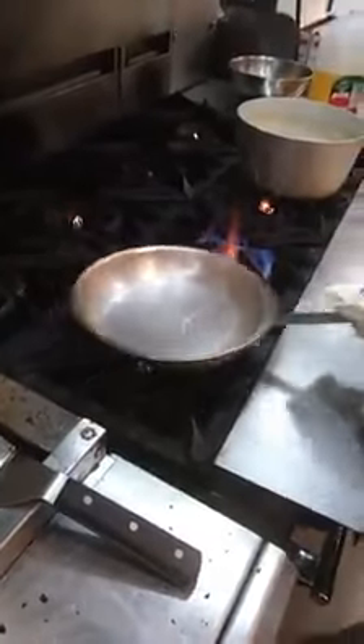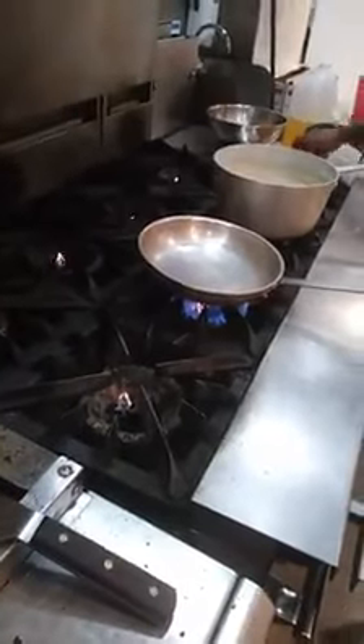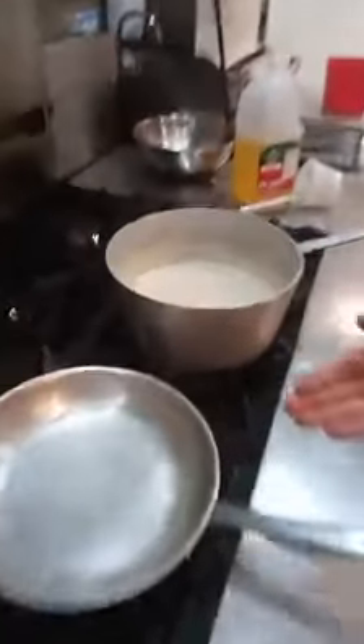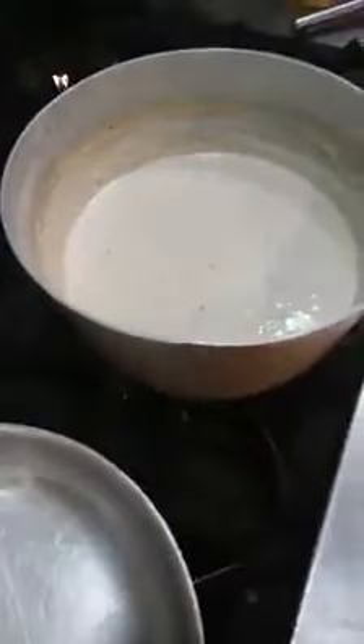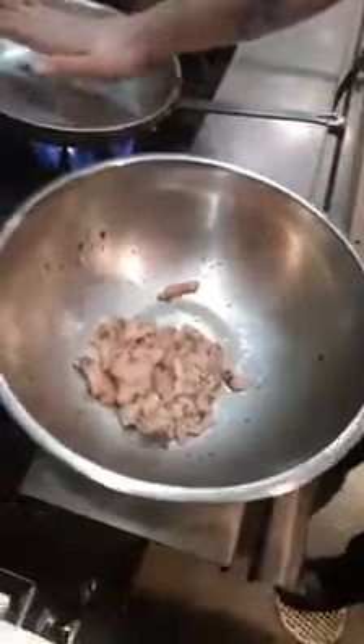We like to do something with contemporary pan sauces. I have my mise en place, my marinated chicken right here. Got my pan hot.